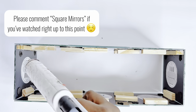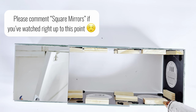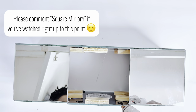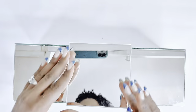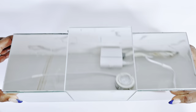If you've watched right up to this point, I would love it if you comment 'square mirrors' in the comment section below and show your girl some love, as is the tradition on Nara G's Nook. We're done with this part — I'll clean the mirrors and set them aside while I work on the second part using candles from the Dollar Tree.